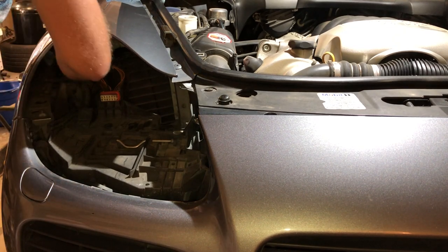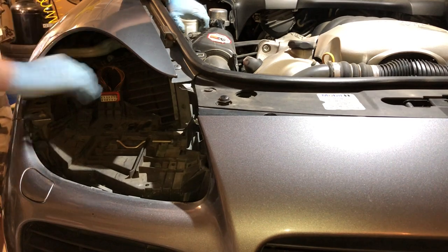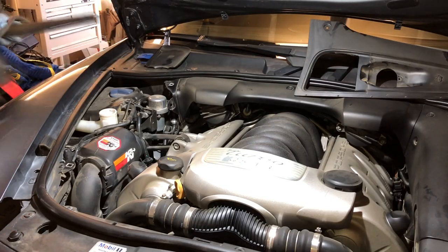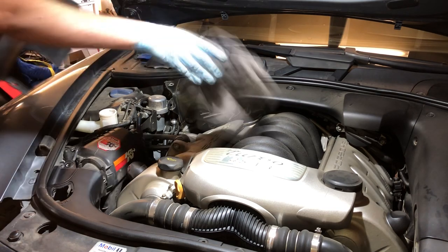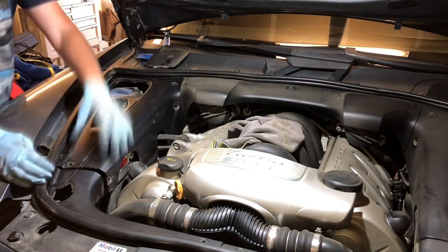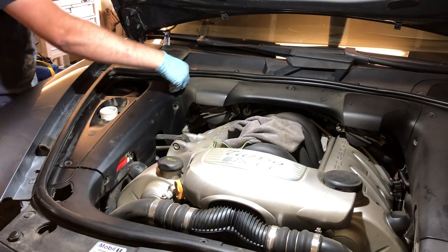When bringing the fender on, don't forget to connect your filler neck to your washer bottle, then put on all your plastics. I also like to clean my plastics whenever I'm doing anything with it — this is a beautiful engine bay on these cars and it deserves a little bit of a clean.